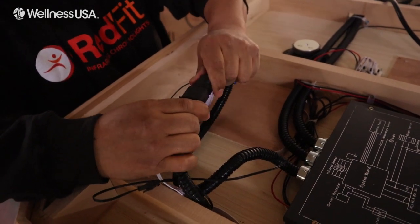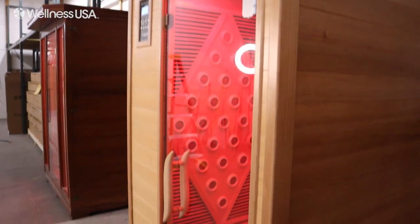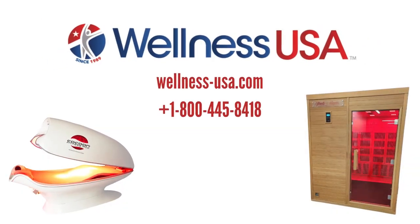Once that's completed, it's now safe to turn your sauna on. After following along with this video, your sauna should now be completed and ready to use. If you have any questions regarding our infrared saunas, reach out to us at our website at wellness-usa.com or give us a call at 1-800-445-8418.